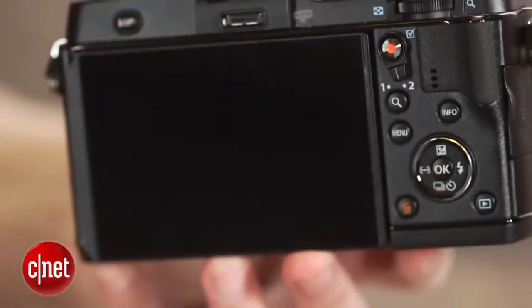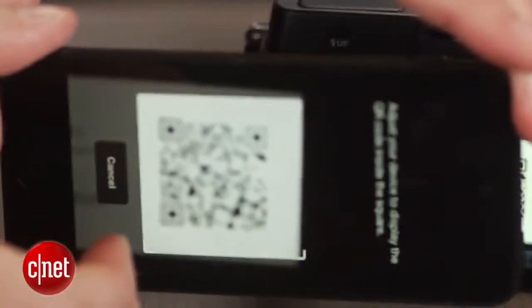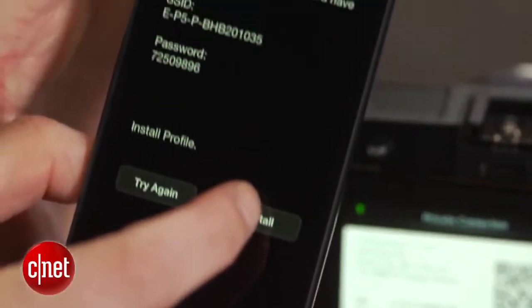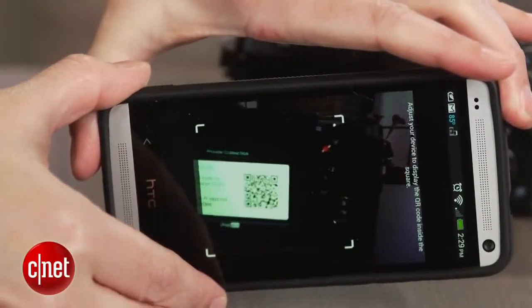Olympus' WiFi implementation uses a novel approach for setup, with a QR code that you scan with a fairly basic device app. I had some setup issues with it during testing though. Hopefully Olympus will be able to fix them quickly.